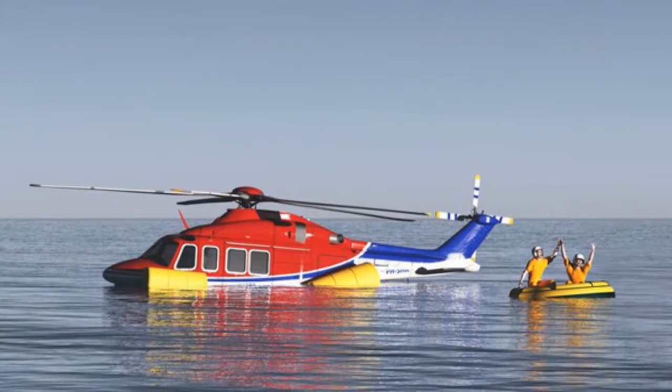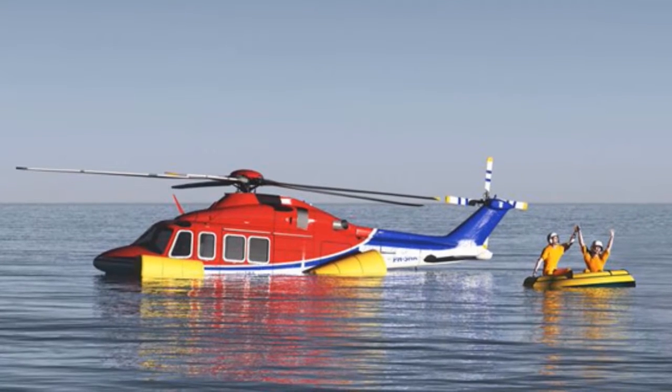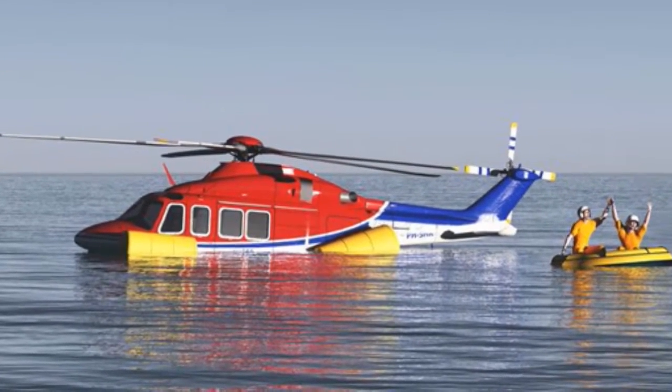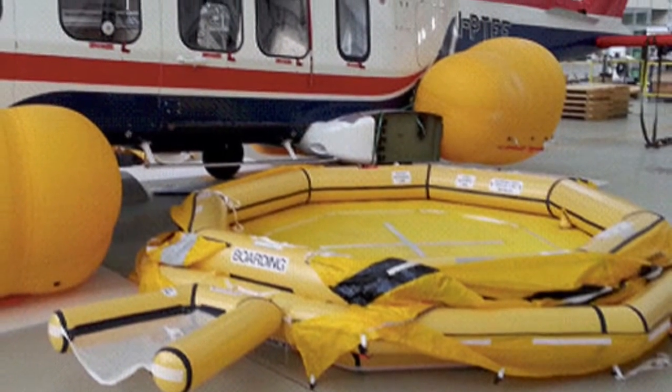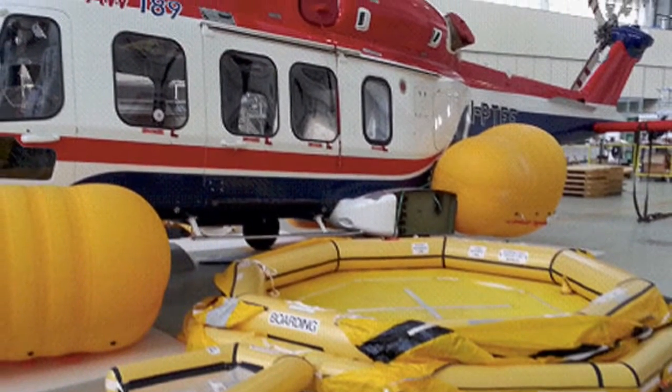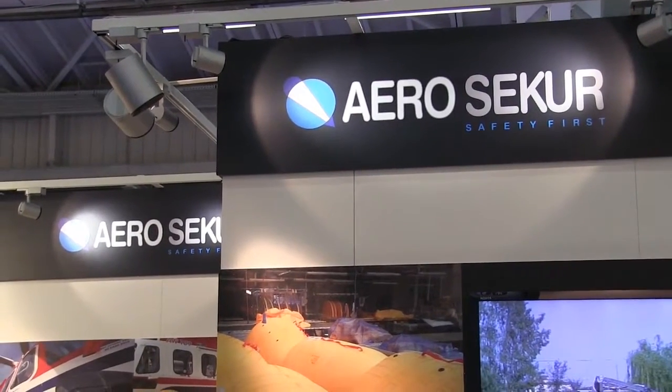A flotation device is something that's put on to really any helicopter now that is operating over water, and the whole point of it is to keep the helicopter afloat in the event of an inadvertent ditching. It's quite critical because the helicopter doesn't float — not only that, but it's got weight above and buoyancy below, so as it lands on the water it starts sinking and immediately starts to turn over and invert, making escape difficult if not impossible. So flotation systems have become more and more applied onto helicopters as a safety measure.